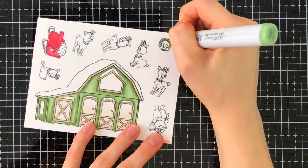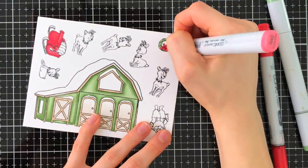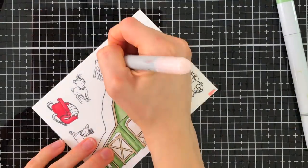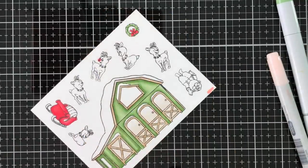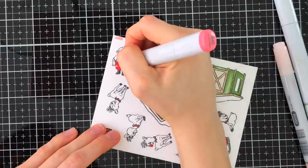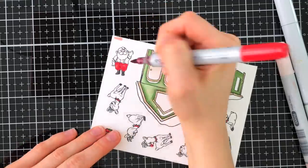The brown is going to really add a nice warmth and rustic feel to this barn. In addition to the reindeer, Santa Claus, and the sleigh, there's also a Christmas tree, string lights, and a wreath. I'm just going to use the wreath on my card today and color it in with some of the reds and greens. I also picked one of the reindeer to be Rudolph and I'll add a nice shiny red nose to him.